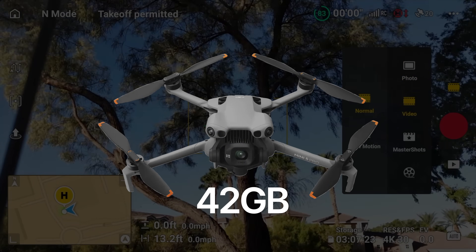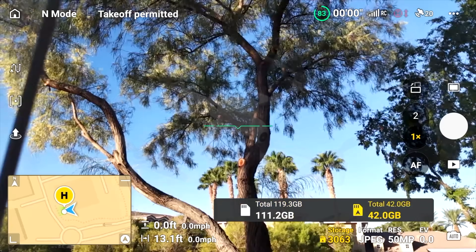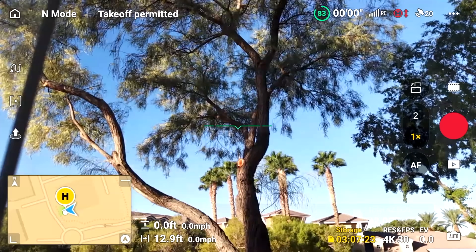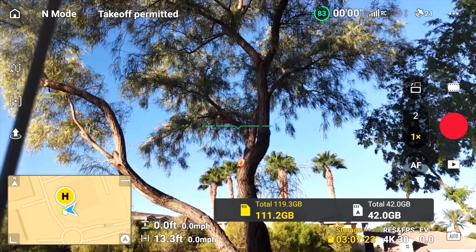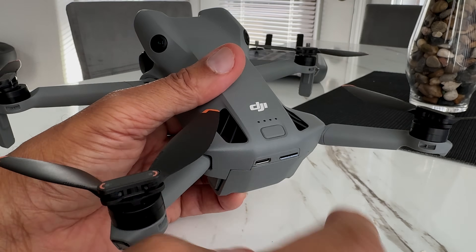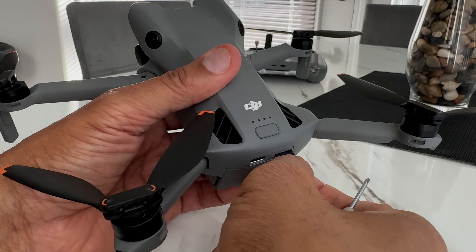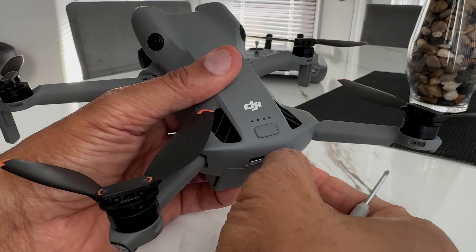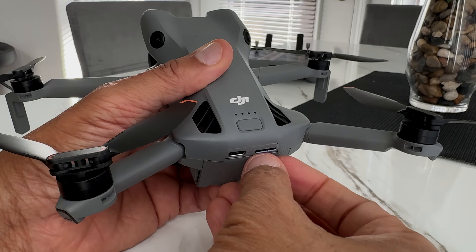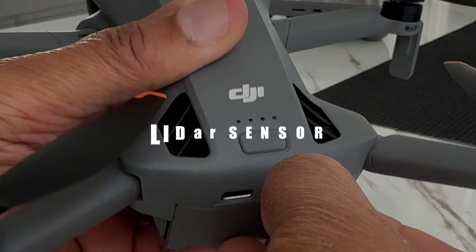The internal storage is now 42GB, whereas the Mini 4 Pro only had 2GB. I also have an external 128GB SD card, but my 42GB onboard storage — which is actually faster than my SD card — serves as my backup plan in case the SD card fails. I also noticed the SD card sticks out slightly more than on the Mini 4 Pro, which actually makes it much easier to insert and remove without needing any tools. You can see how accessible it really is when zoomed in.